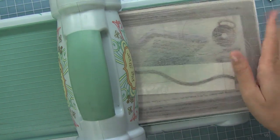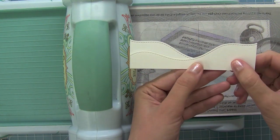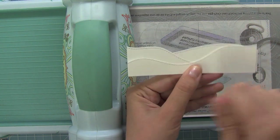Now we'll go ahead and cut the other wavier hillside border — I just love how it looks. And then layering one of the less wavy borders behind it creates a really cool look.